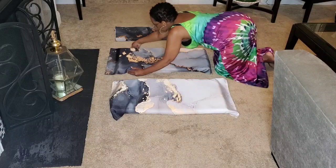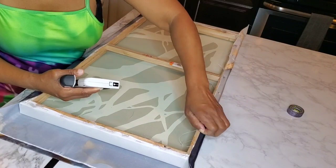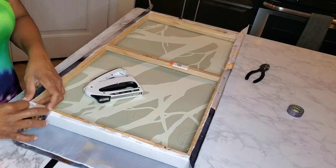Now that I've got them laid out in the way that I want, I'm just going to staple them. This is just a standard hand stapler, and I'm stapling going from side to side, pulling it as tight as I can so there's no sag in the fabric once I'm done stapling.